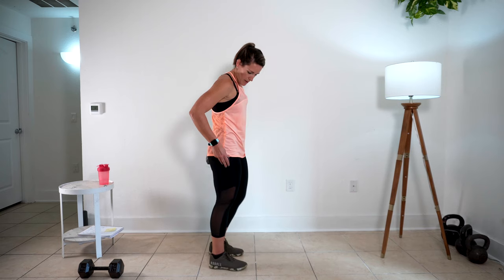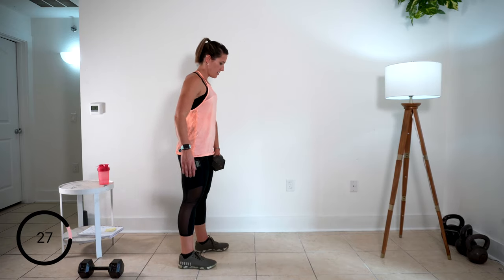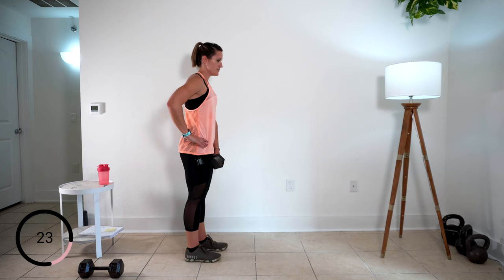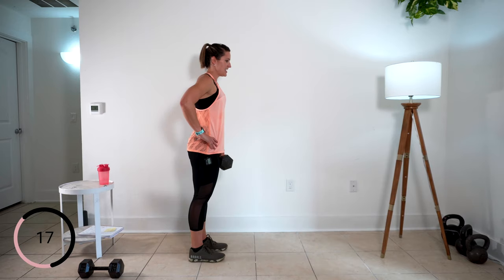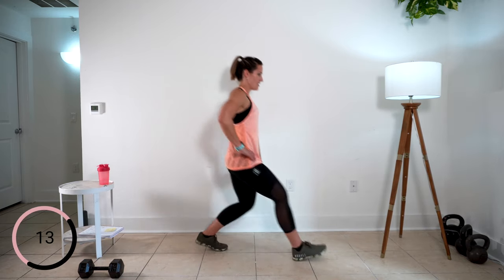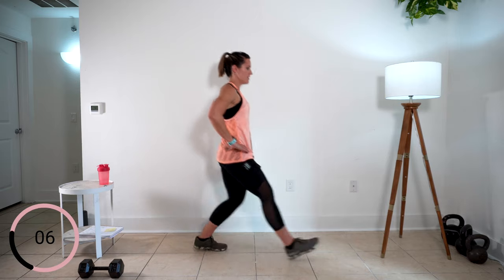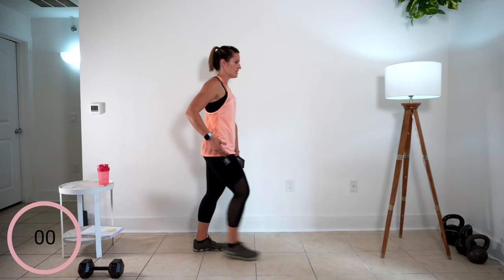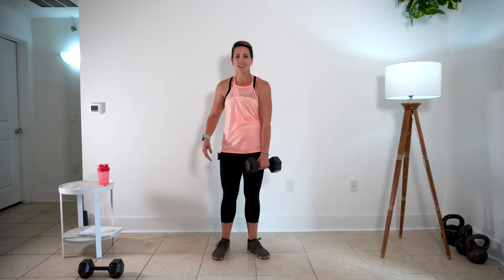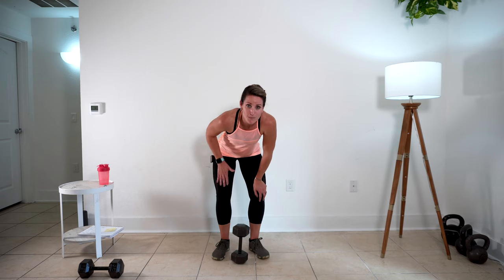Here we go — over with your weight, and forward with your weight. Lift the chest, lift that power, you got this. You don't have to worry about going fast — you're working those big muscle groups here. Last time up. 30-second rest. You don't have to worry about speed — you're working these big muscles right here and it's going to work your heart rate. You're going to be pulling those lungs.